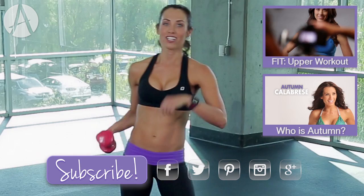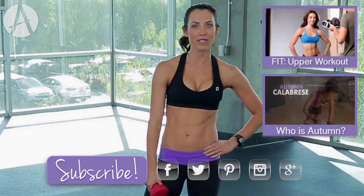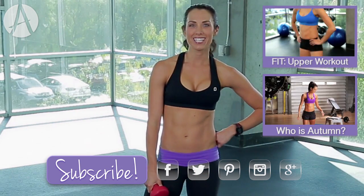Nicely done! That is your one-minute push. Thanks for joining me — be sure to subscribe, I'll see you next time.